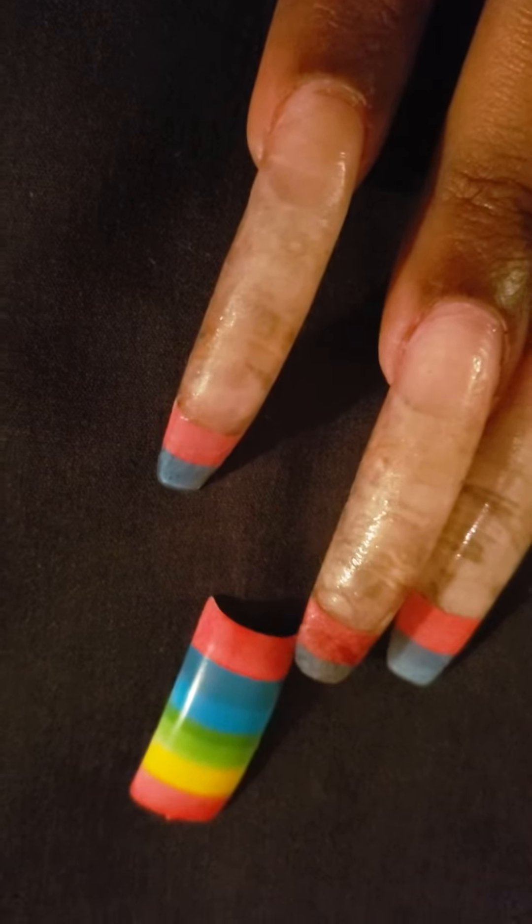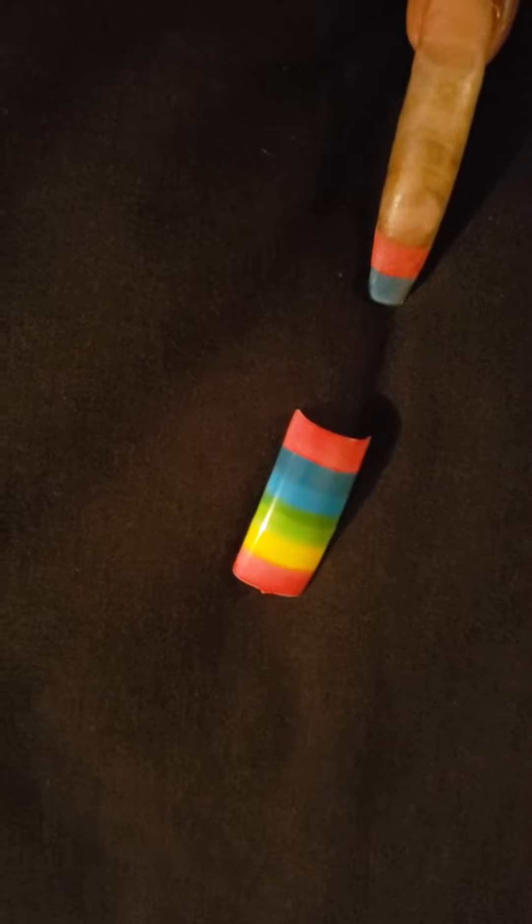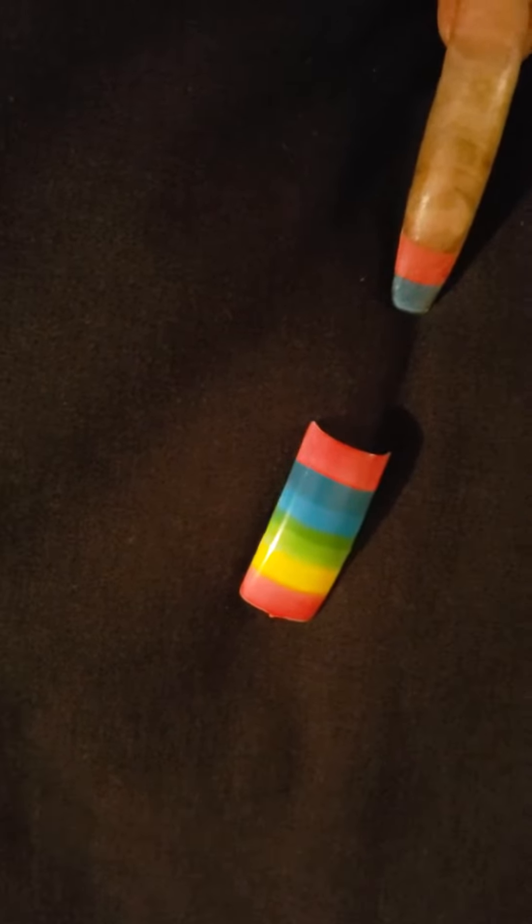So if I got that tip cut off, the length of my nail — I'll show you — that is my nail, that's the length of my nail.